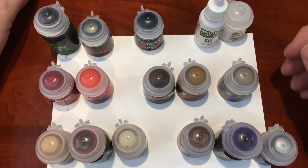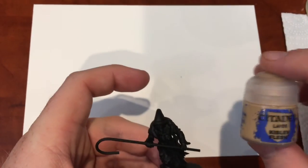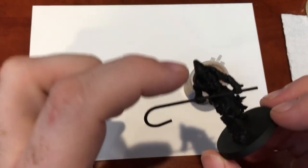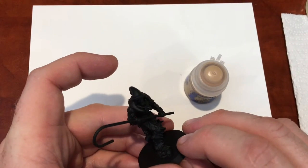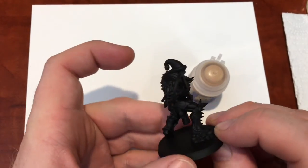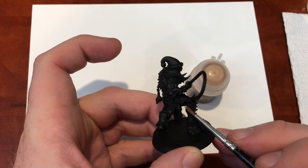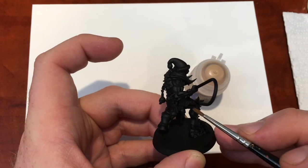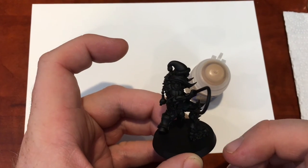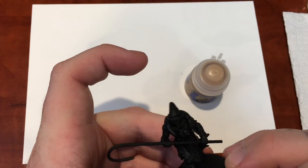So those are the paints. Now we're starting with the flesh. You don't have to start with flesh every time, but for this model, the flesh is in the most recessed parts and hardest to reach. If you paint the red first, it's going to be hard to get your brush in behind the leg to paint the flesh without touching the red. The general principle is: paint the deepest recesses first and work your way outward — like painting from the center of a sphere outward. This causes a lot fewer mistakes.